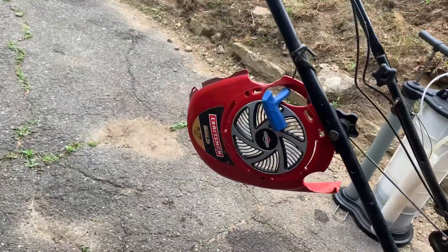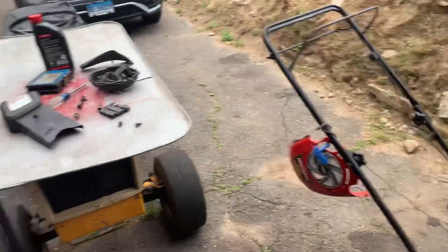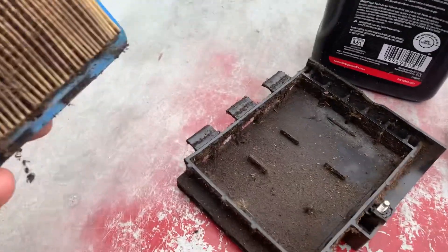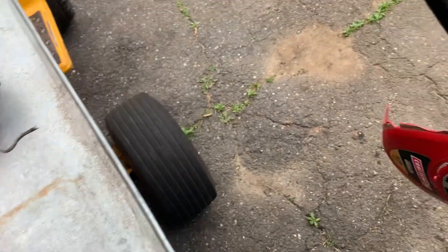Hey guys, Kenny here, Ken Small Engines. We've got a Craftsman 6.75 push mower, self-propelled. The owner said it wasn't revving up. So first thing I said was, let me look at the air filter. And yeah, that sometimes does it too when you don't clean anything, but there's like oil all over the place. It was overfilled with oil. It definitely wasn't taken care of.